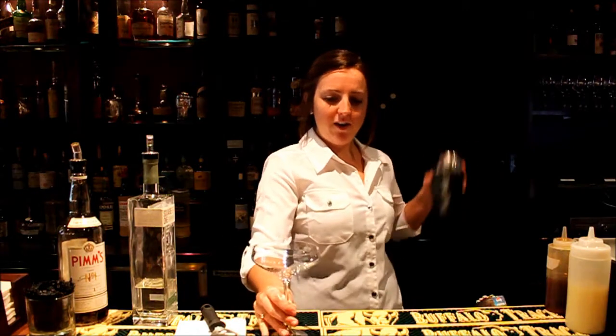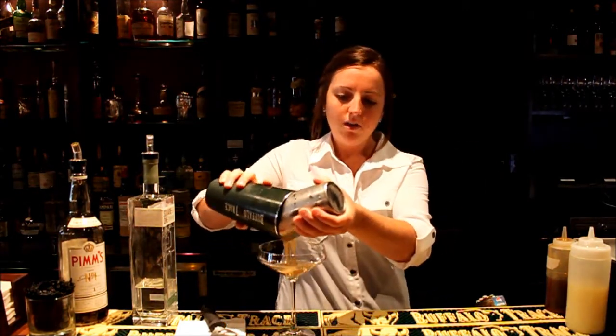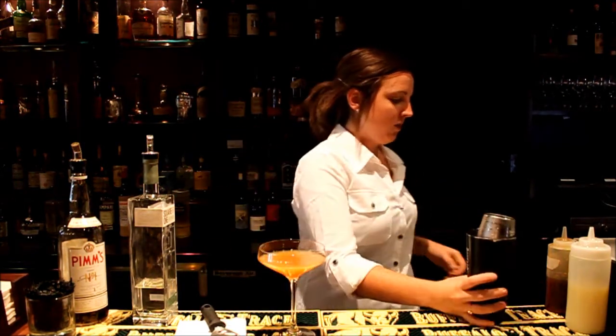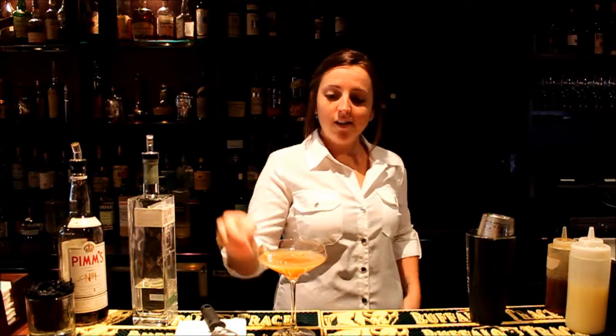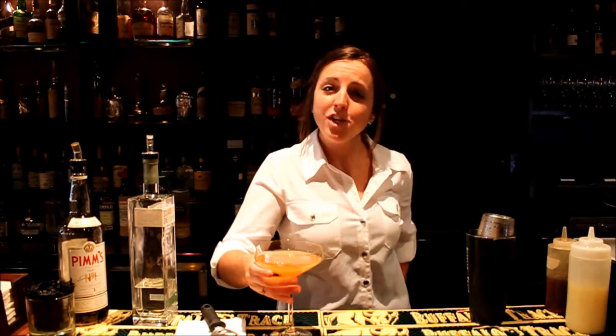Then shake it up ice cold. Strain it into the coupe. And then we're going to garnish it with a little bit of lemon. And we're going to taste it to make sure I did it right. Which I did.